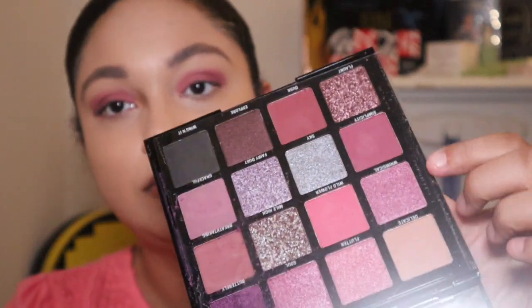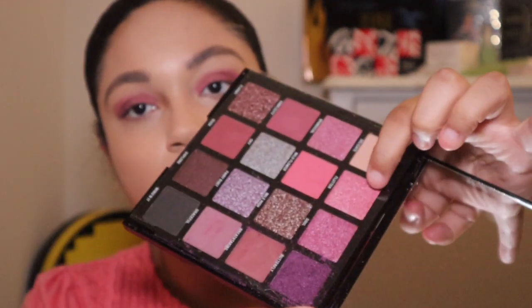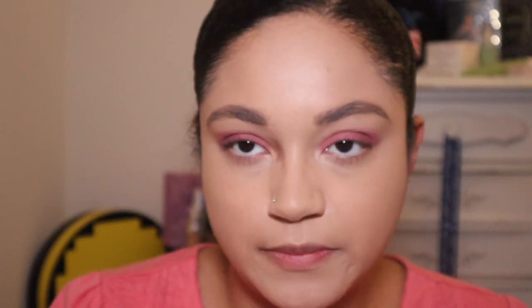I'm going to go with 'Whimsical' on the lid and then 'Flutter' on the inner corner, which is a pretty pink shade. I'm going to use the lavish eye shading brush and see if this one will work — if not, I'll switch to a different one.